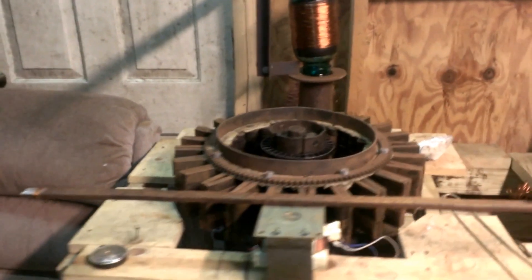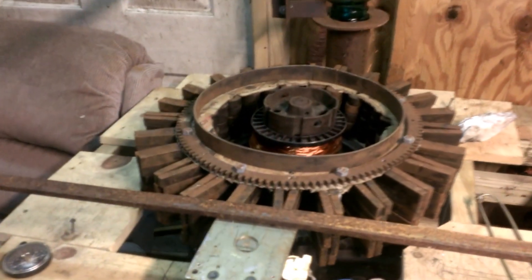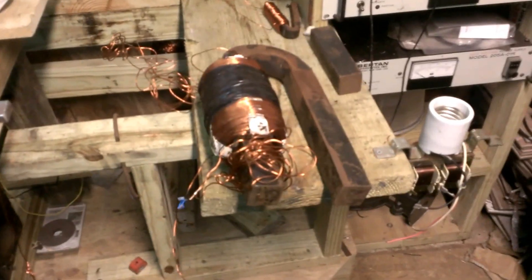Hello my fellow YouTubers, this is Roy back here and tonight we're going to talk about Ed Leedskalnin's perpetual motion holder.